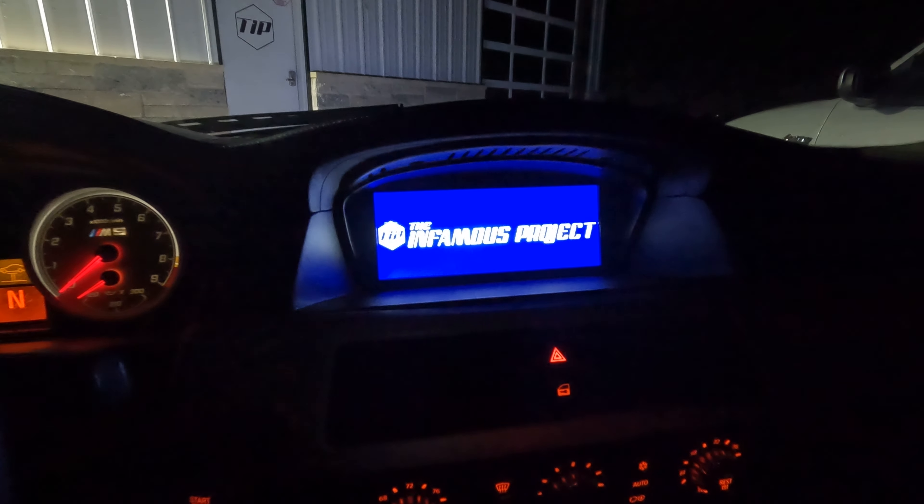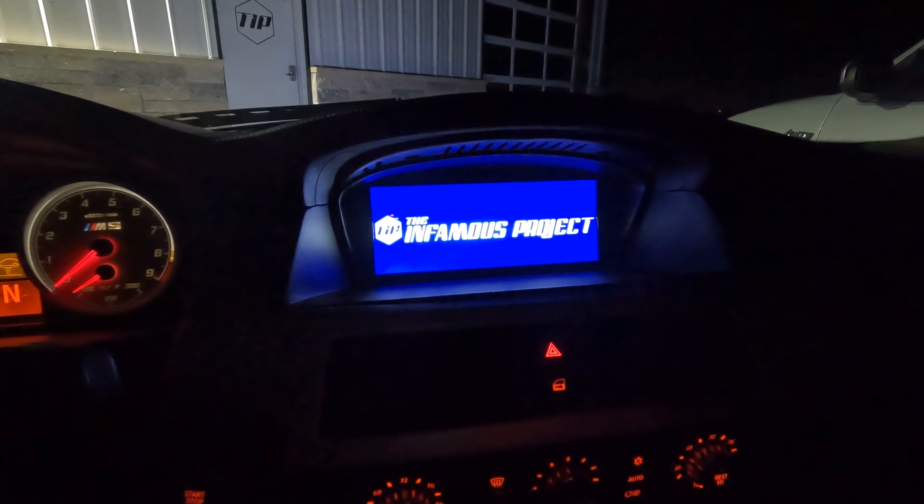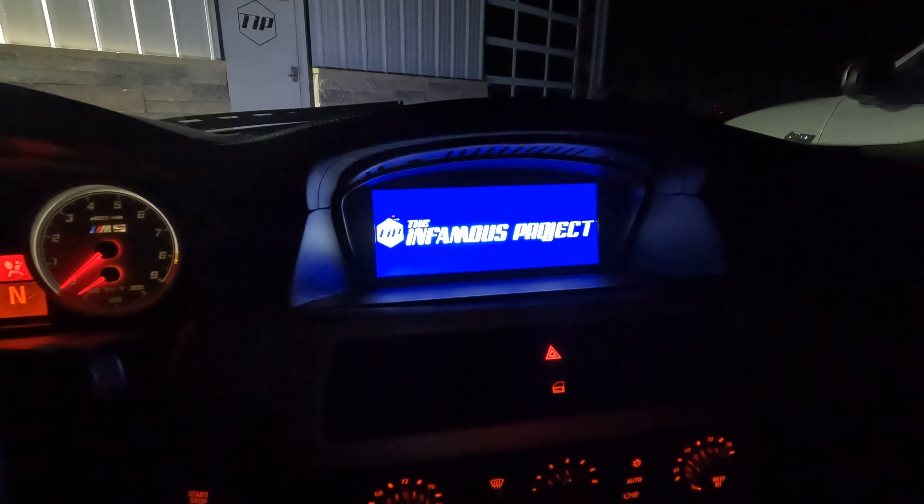Alright guys, that is one cool feature - the fact that you can put your own startup screen on there.